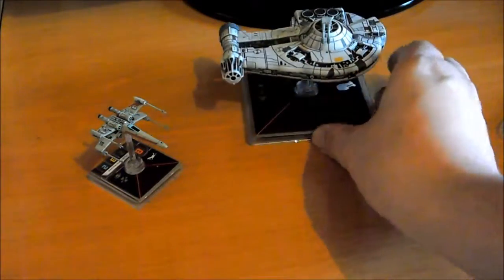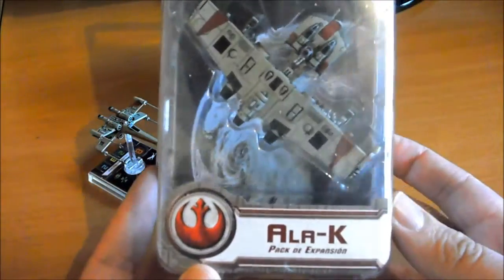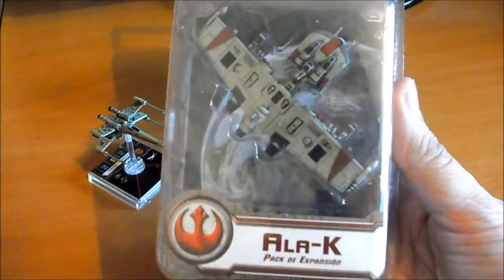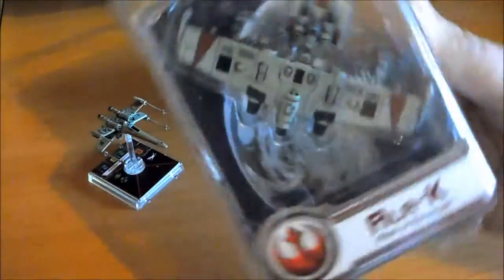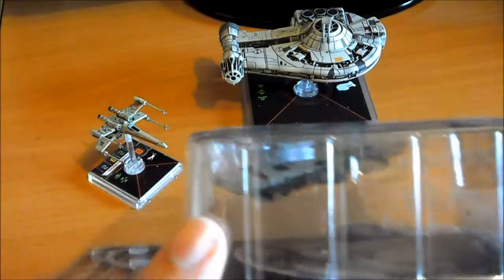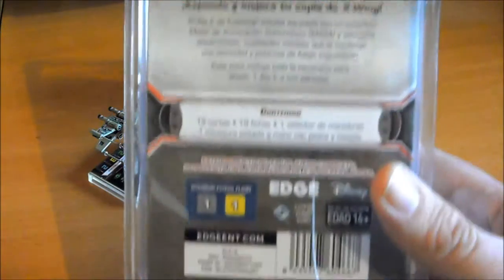Y lo que vamos a abrir hoy va a ser el mediano, este de aquí, una laca. A ver si lo consigo enfocar bien. Ahí lo tenemos, lo que es la caja. Los laterales, publicidad.